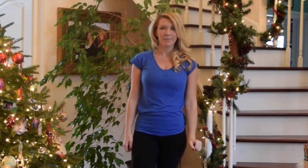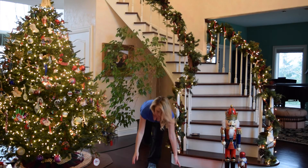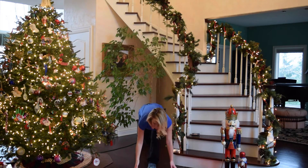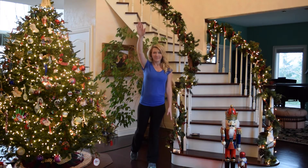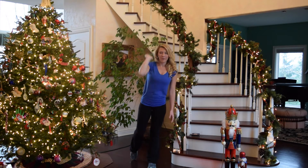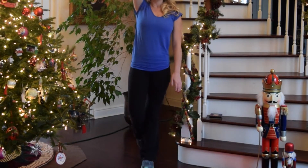Nice job. Go ahead and switch to the other side. Plant that right foot — same move. Reach it up. Tap that foot if you need to, that's your option here. Keep pushing. Let's go four more: four, three, two, and one. Great job.